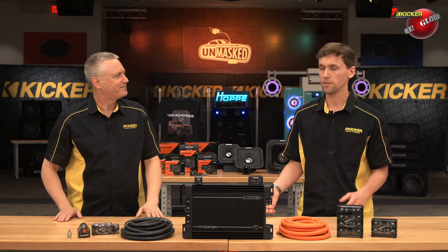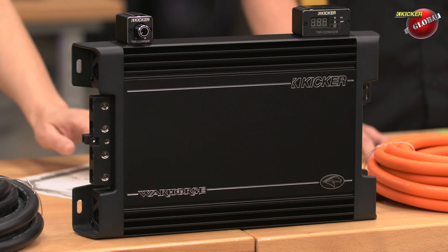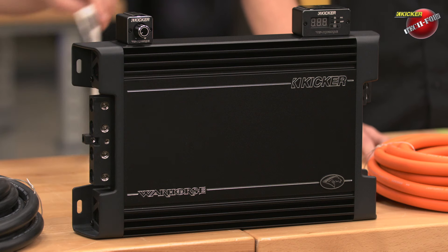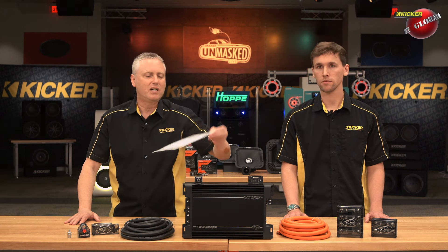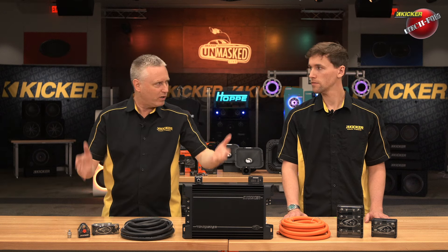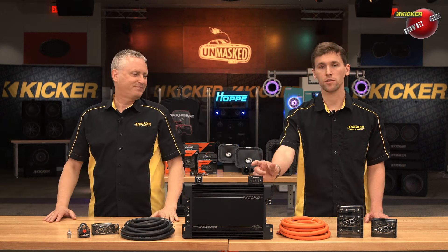We're going to talk to you guys about the Warhorse 3600.1. Why does it have 3600 in the part number? This amplifier produces 3,600 watts into a 1-ohm load. It is a full-bridge design and has two-ought-gauge 12-volt power inputs and two-ought-gauge 12-volt power outputs. It takes a bunch of current to make that much power in this really small package. This amplifier is extremely underrated as well. Take a look at this birth certificate — it will actually produce 4,507 watts. That is a ton of output in a small package.